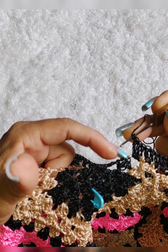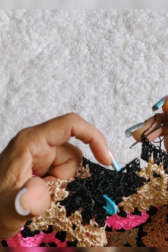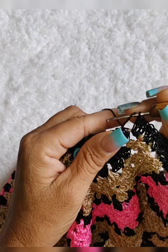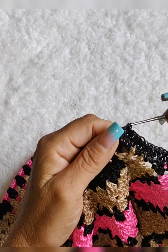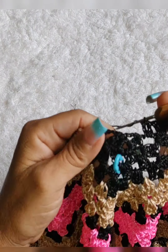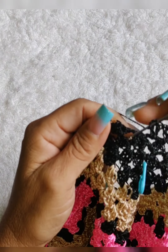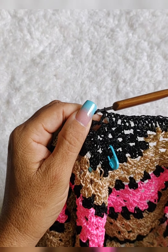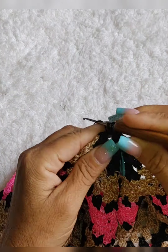Olha só, já cheguei aqui, já fiz três pontos altos nesse ponto vazado. Vamos aqui, daqui até esse preto — vai ser dois pontos altos em cada grupinho desse. Aqui dois pontos altos, aqui dois pontos altos, aqui dois pontos altos, dois aqui e dois aqui. Vamos lá. Aqui dois pontos altos. No ponto vazado, dois pontos altos. Nesse aqui, dois pontos altos. No próximo aqui, dois pontos altos.